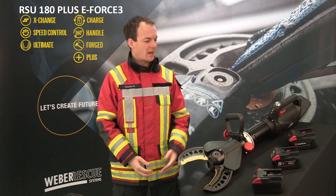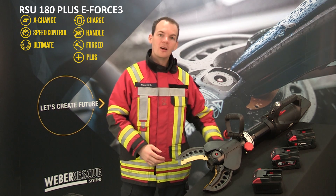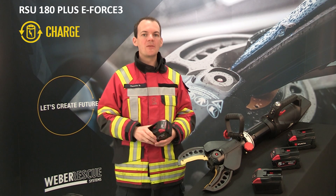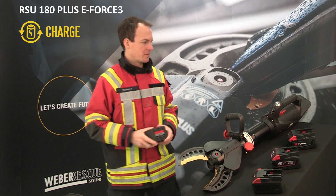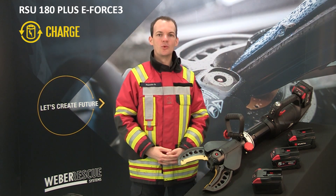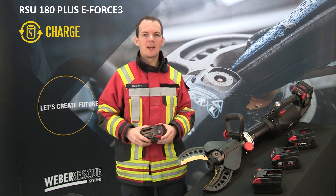Welcome to our presentation of the RSU 180 PLUS EFORCE 3. All our EFORCE 3 rescue tools are powered by 28V 5Ah lithium-ion batteries, compatible with our previous generations EFORCE 1 and 2, as well as with battery tools from the companies Milwaukee and Wirt.